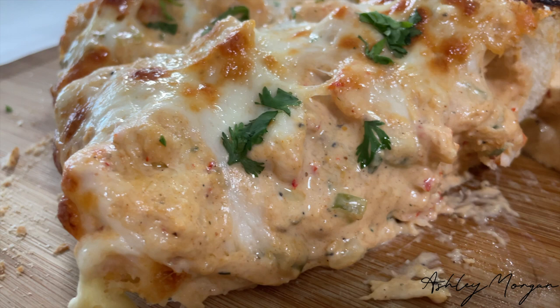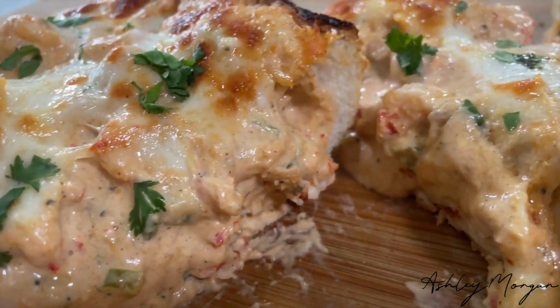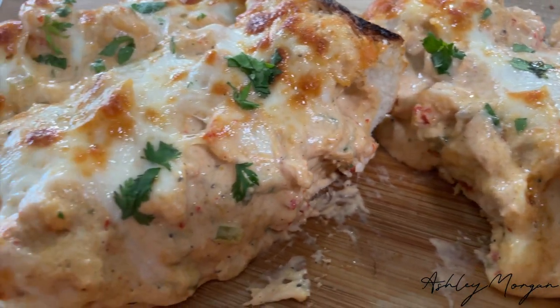Today we are making crawfish bread! It's something that I had in New Orleans and I was craving it, so I said let's go ahead and make this!